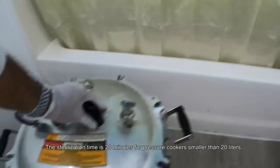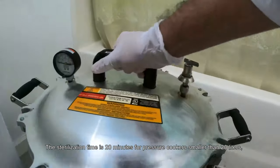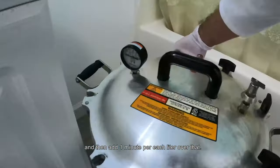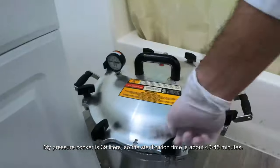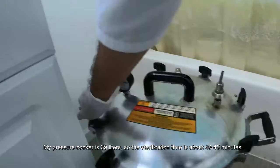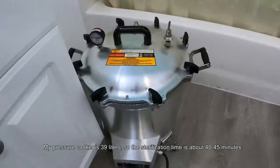The sterilization time is 20 minutes for pressure cookers smaller than 20 liters, then add one minute per each liter over that. My pressure cooker is 39 liters, so the sterilization time is about 40 to 45 minutes.